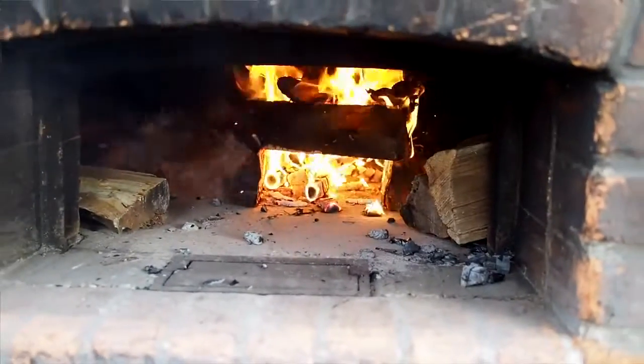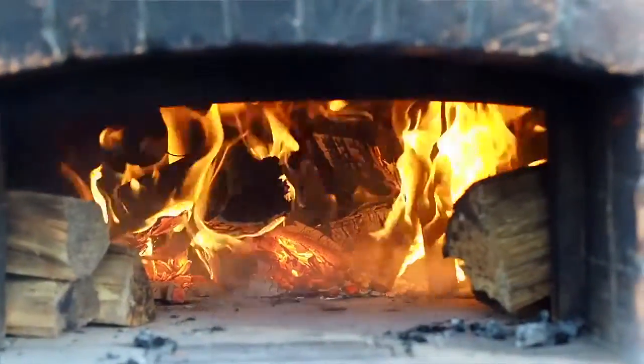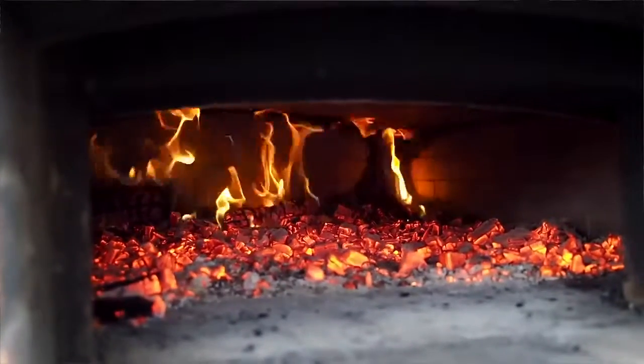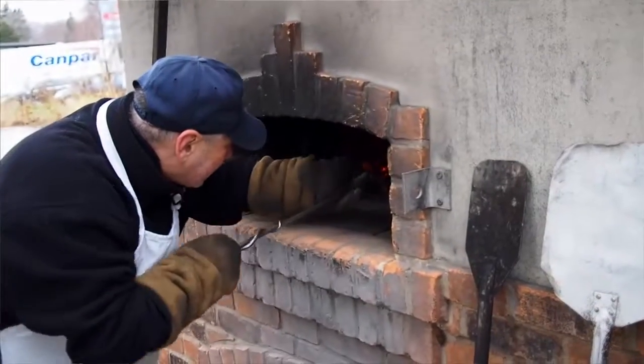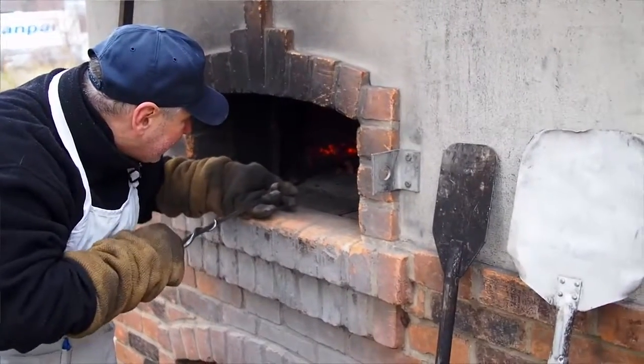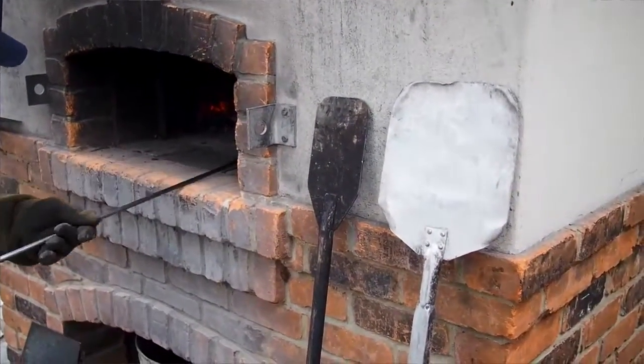Right now we're just at the firing stage, trying to get a good fire going near the front of the oven. We'll build that fire to get a nice, broad fire and spread it across the front. As that fire heats the front, we'll eventually move it back — maybe every 15 minutes or so we'll push it a little further back and add more wood to get a nice, even heat around the whole oven.